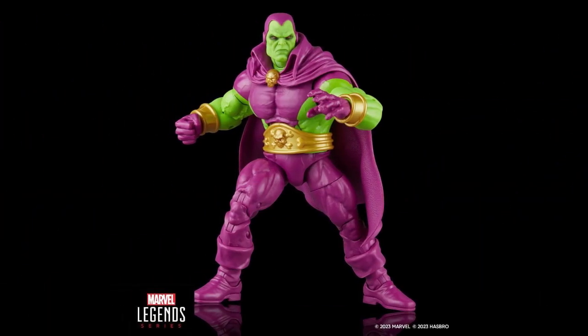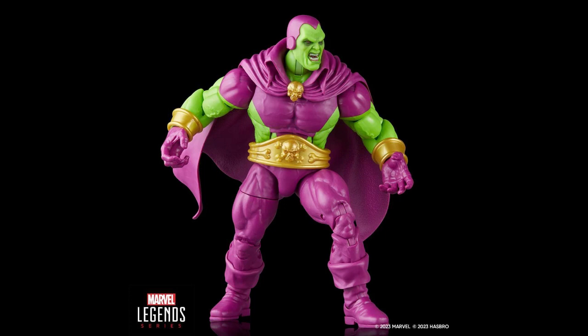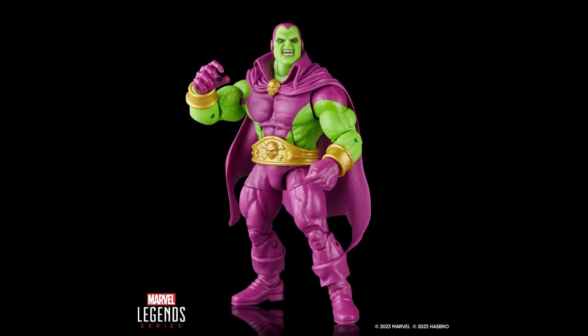Going over classic Drax first — I'm so hyped for this. This version was in the back of my mind since we got some classic comic Guardians this year, but I couldn't get my hopes up. I couldn't be happier with how he turned out. They went with the Caliban mold for the body base. They could have gone with a modified Hulk body, since some comic depictions showed him that big, but this is the right size for my liking.